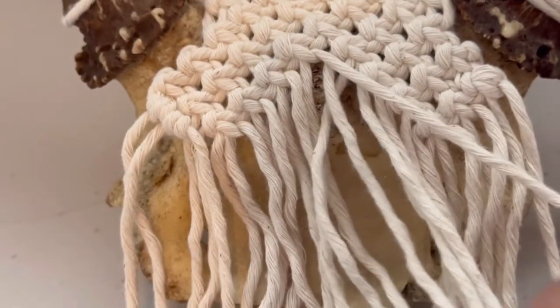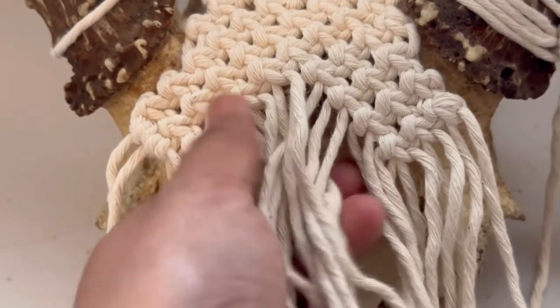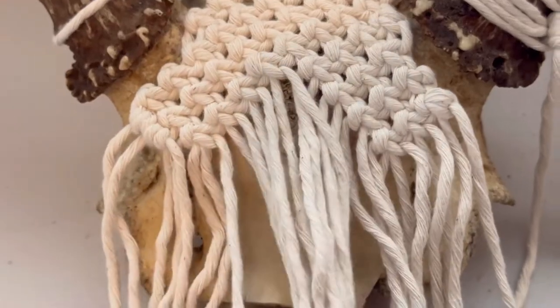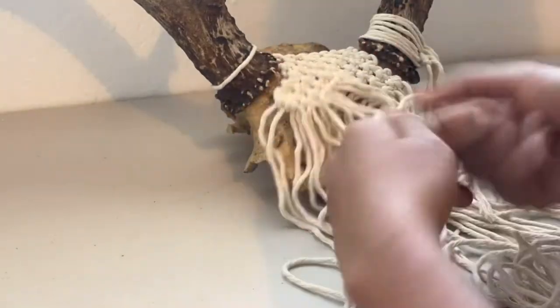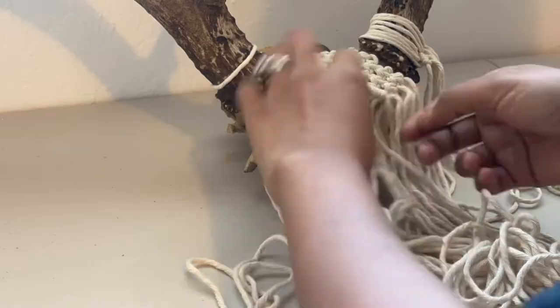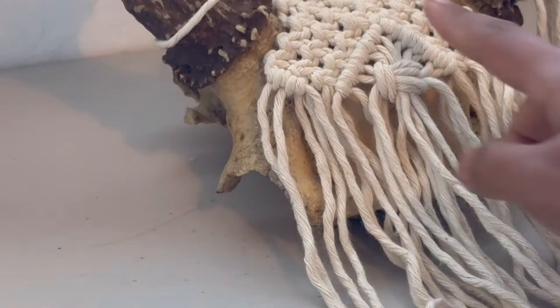I'm going to do half hitches all around the diamond and then maybe a square knot in the middle. I think it looks good already, just seeing that.